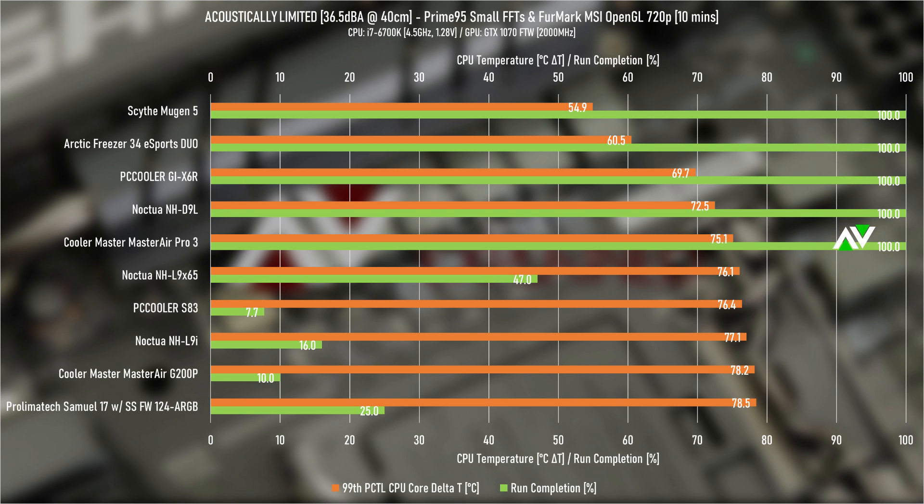We've got green bars to show which coolers failed the test and how badly. The GIX6R passed, getting 100% through, whereas its smallest brother the S83 failed miserably, only getting 70.7% through the 10-minute test. In this Priority 5 test we're peaking at a 90-watt load. The GIX6R managed to stay just under 70 degrees Celsius delta T — just under 95 degrees Celsius real temperature. This is better than the NHD9L, which is over three times more expensive but also 30mm shorter, which isn't insignificant. Ahead of the X6R we have the Arctic Freezer 34 Esports Duo, which is a whopping 9 degrees Celsius cooler and about twice as expensive at £40 — but the single fan version has much better price-to-performance, so keep that in mind.